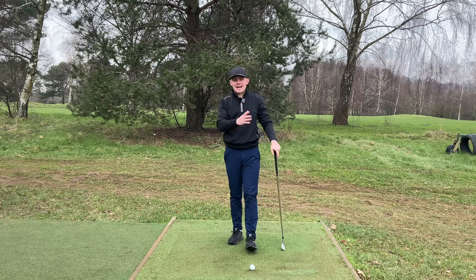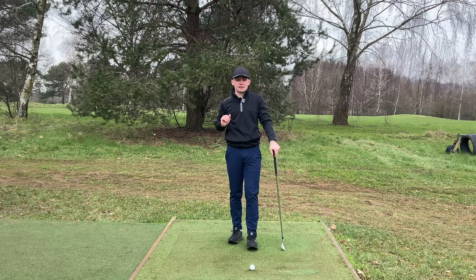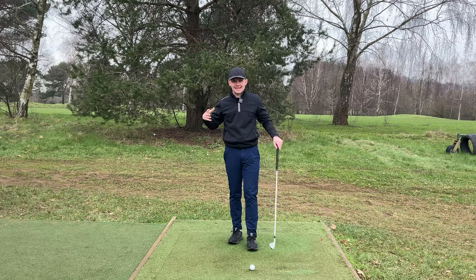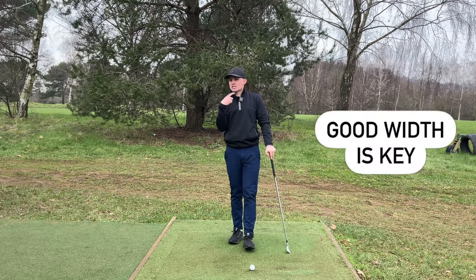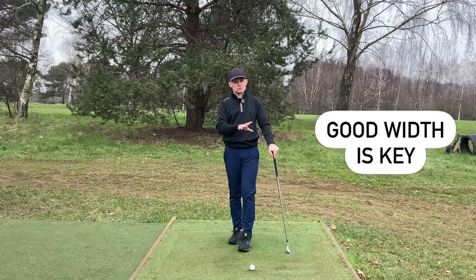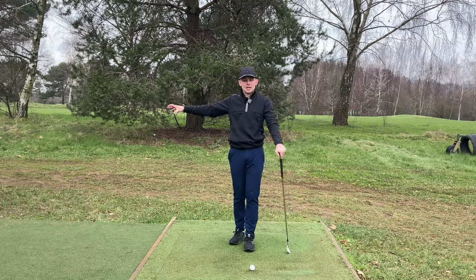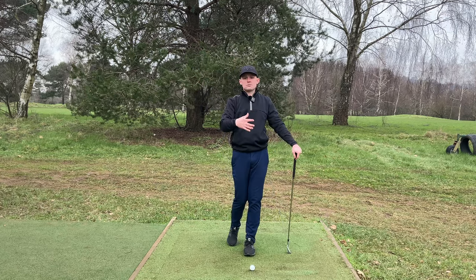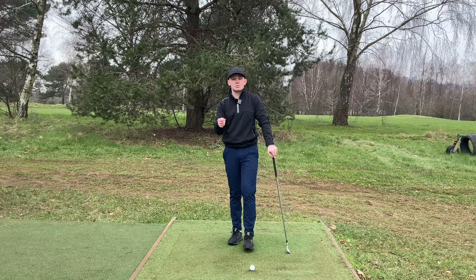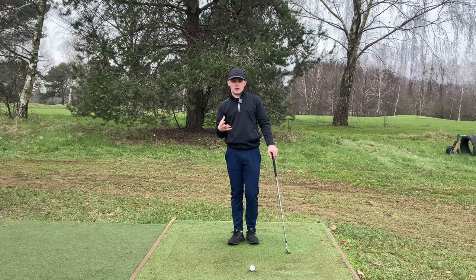When we have no width, the hands and arms are now working independently from the body. We are disconnected and from there we are going to have to make compensations in the downswing. Versus when we have good width, the club tends to want to work back on a good plane. We get in a great structure at the top of the backswing. We tend to find the hands and arms stay synchronized with the body, which then means we can sequence our body in the downswing the correct way.